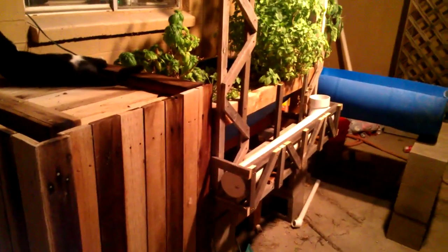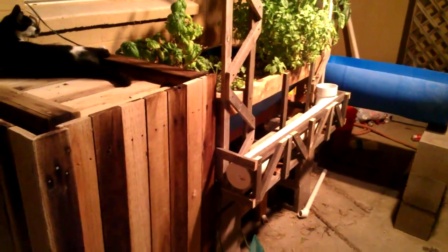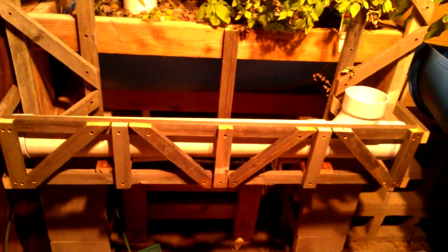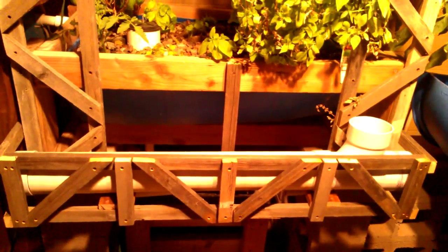Here's a quick update: I just got the NFT tube I wanted to install done. I went ahead and put it in kind of like a window planter looking type thing and it turned out perfect. It's perfectly level, and the tube itself has just a slight tilt down to the left — it looks worse than it does on camera, but it's only about an eighth of an inch over four feet.